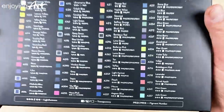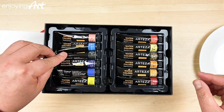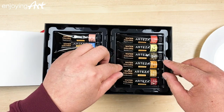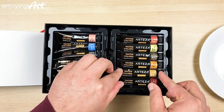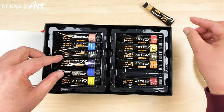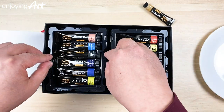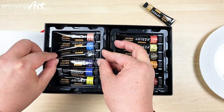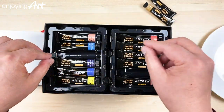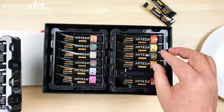We're going to open this. I'm gonna pick out the yellow ochre and a red color. There are lots of colors in here. It has black over here, and I'll also grab a little bit of red.